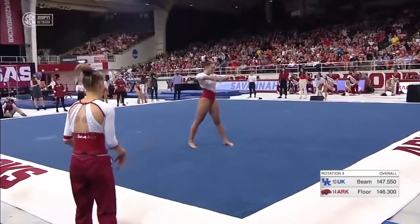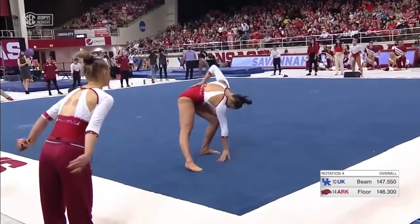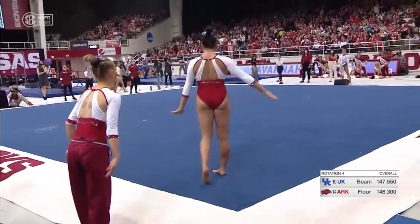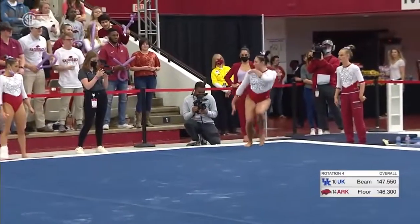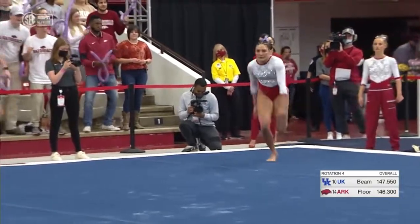Savannah's going to open up this routine with a handspring front double pull, which is an E skill. Just like Reyna Worley on floor, the highest difficulty you can do on floor is an E skill. And that's an elite-level routine — that's pretty impressive.